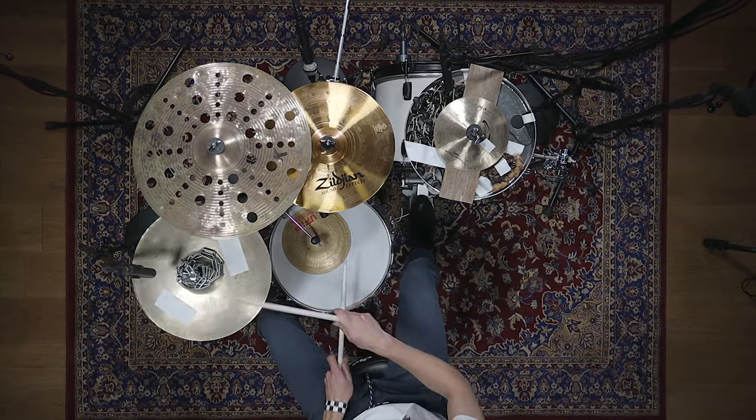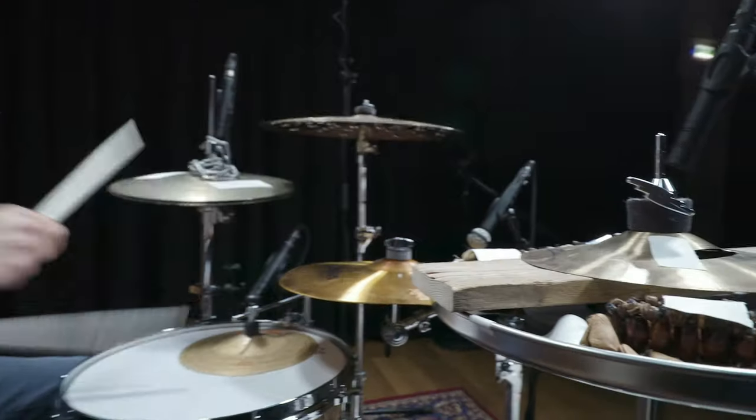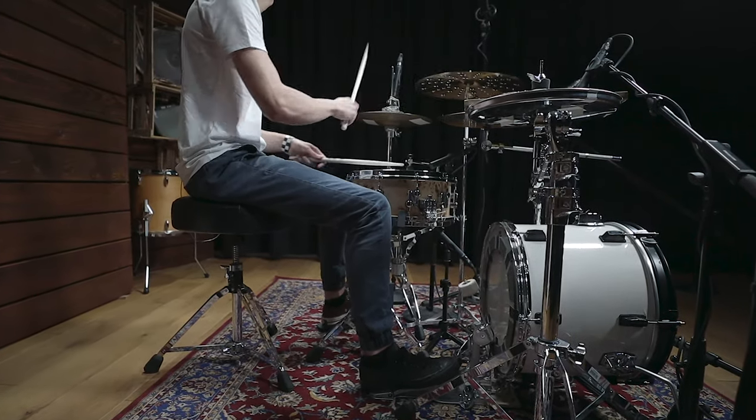Today's music is often shaped by electronic instruments. Recreating those sounds live is a real challenge. These are some great ways to imitate electronic drum sounds on an all-acoustic drum kit.